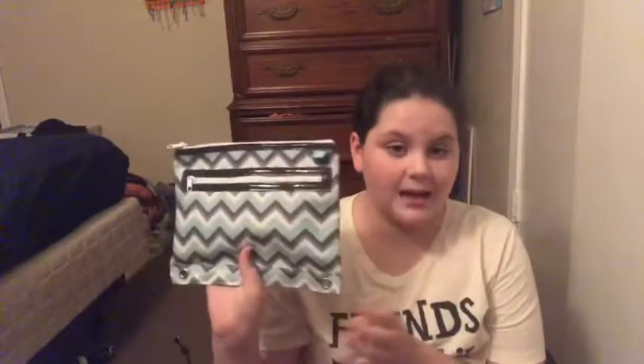In the big front pocket I have some hand sanitizer that we need to bring. I also need to bring Kleenexes but they wouldn't fit, so they're in the outside pocket. My backpack is also going to have a pencil bag for social studies.